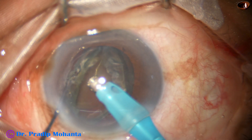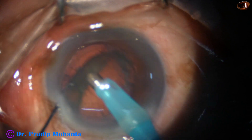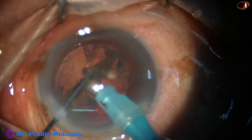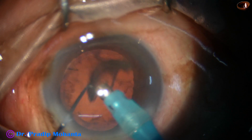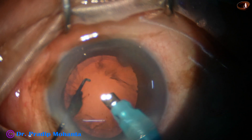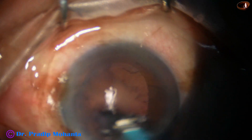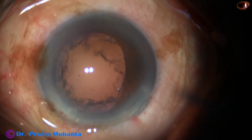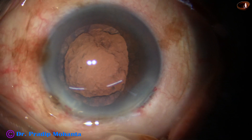This is the epinucleus shell remaining now and the nucleus has been removed. Now I use the stereo coaxial illumination — we get more depth perception. We can make out at which level the phaco tip is, and using a little lower vacuum, removing the epinucleus shell. Thus we could manage this case quite well.